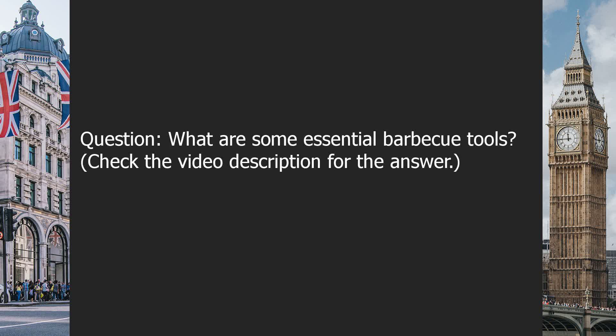Question: What are some essential barbecue tools? Check the video description for the answer.